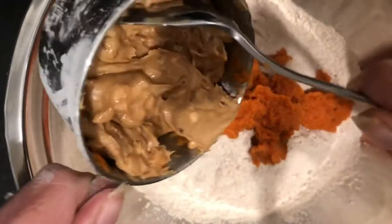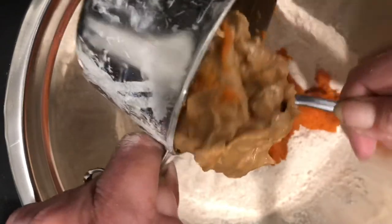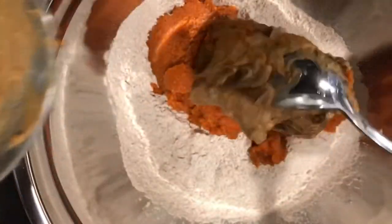Now we'll add in one third cup of peanut butter. What dog doesn't like peanut butter? Plus it's an excellent source of protein, healthy fats, vitamins B, E, and niacin as well.